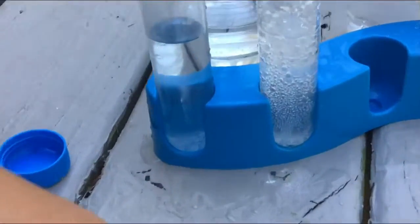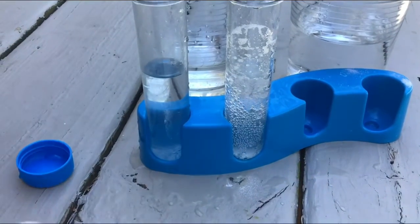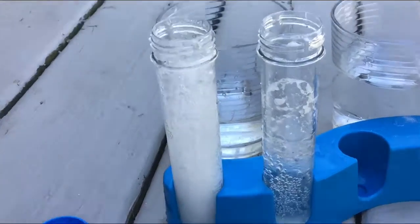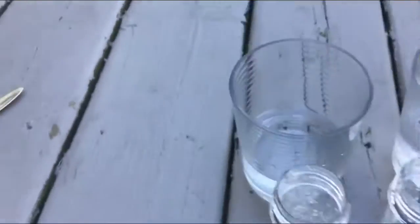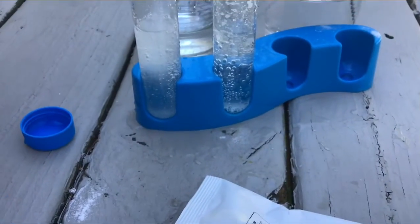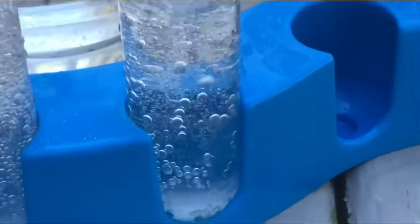Here's what happens to the hot water — that one totally exploded! It looks like it's kind of spinning. The hot one is a lot more because it's hotter. Look, the bubbles are smaller here and bigger there.